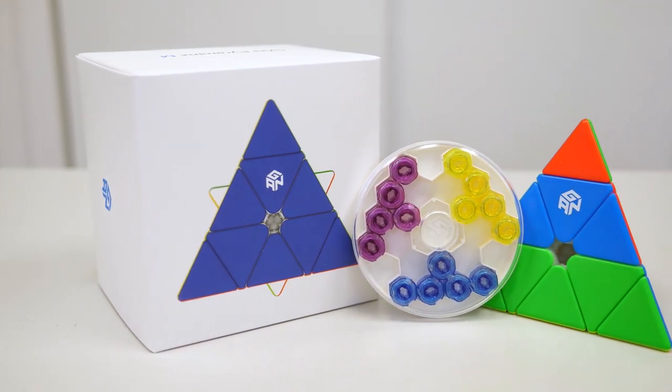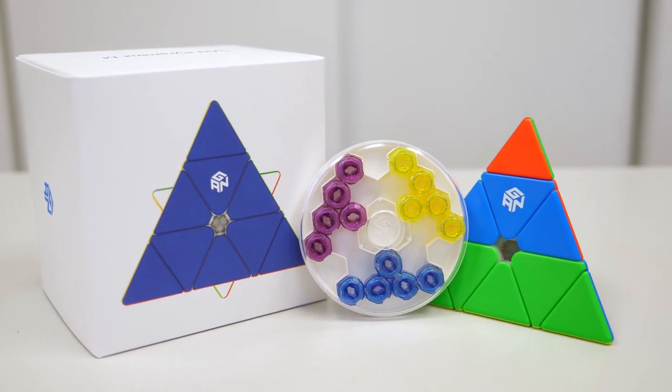Hey everyone, this is John. Today we're going to check out the enhanced version of the GAN Pyraminx, a new take on Pyraminx design and feel.